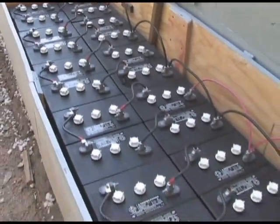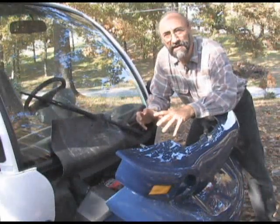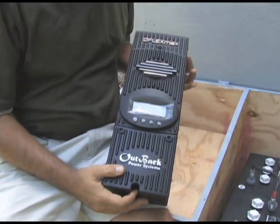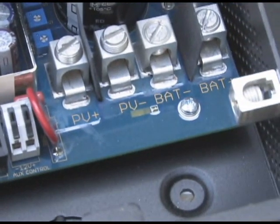I'll teach you everything about battery technology and exactly how to hook it up, how to take your panels and mount them in commercial mounts or make your own, how energy is efficiently used in different types of solar systems, and I'm going to show you each piece of equipment you're going to need and exactly how to hook it up, in specific detail and in language that anybody can understand.